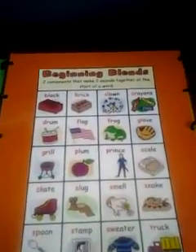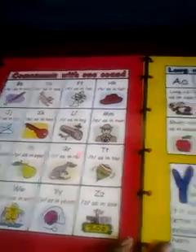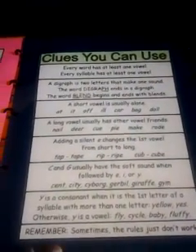In the beginning, I have the regular alphabet and I have beginning blends. Then it folds over and it has the consonants with one sound. It has the long and short vowel sounds, other vowel combinations, and R-controlled words. It gives little clues when reading certain words. And then there are sight words.